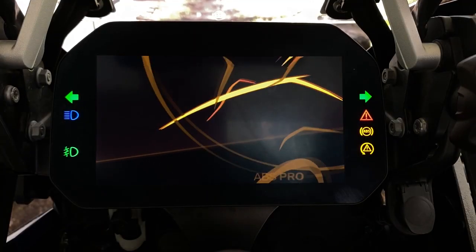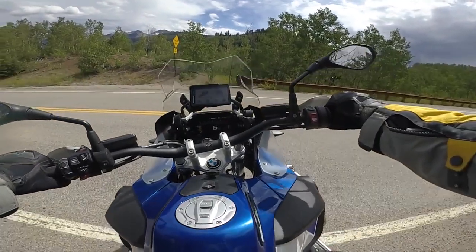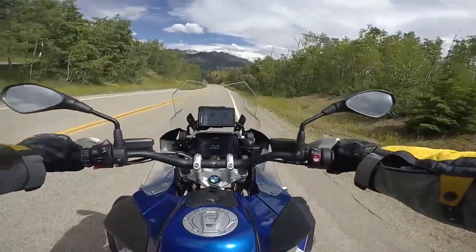Bikes with traction control have an indicator on the display that will flash when you start the bike. The flashing will continue until the bike starts rolling and the system can perform a self-check. Once calibrated, the indicator will turn off.